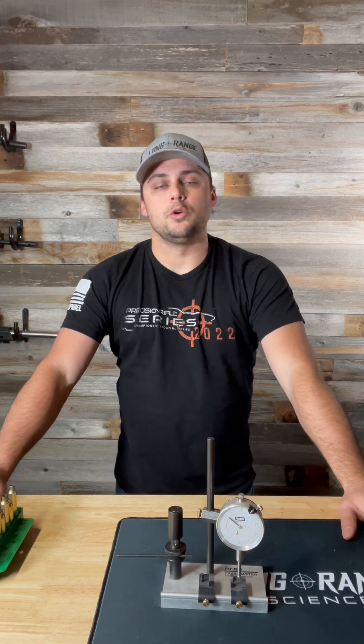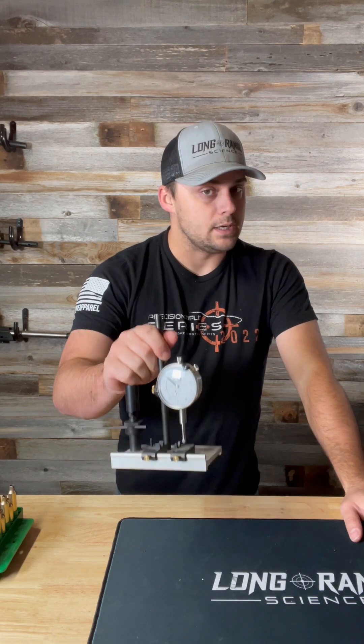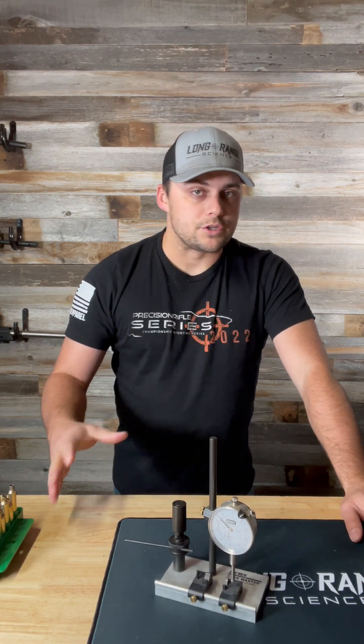All right, everyone. In my last video, I showed me measuring the runout of my bullet to the case with the RCBS Casemaster. There were quite a few questions on that, so let's break this down and talk about what I was actually doing.